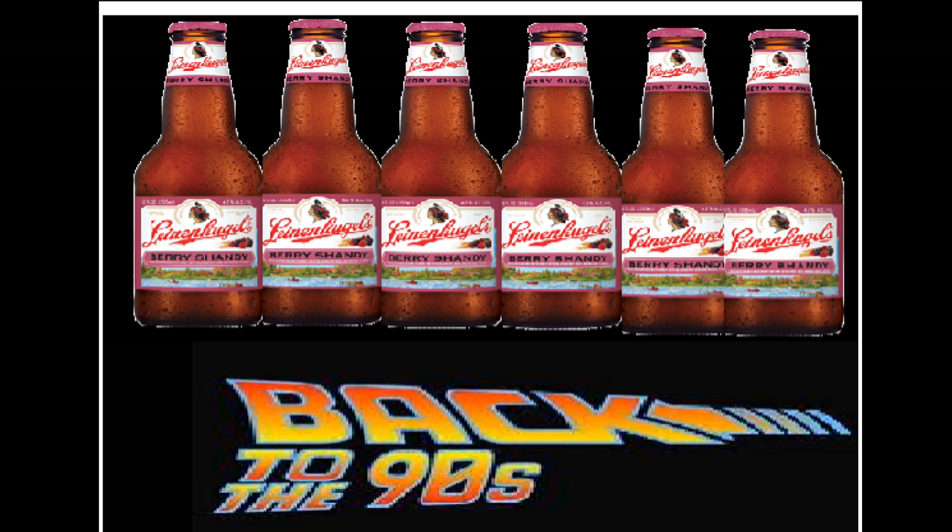Do they still sell Bazooka bubblegum? They might, but I don't think it comes with the comic books anymore. We gotta differentiate between regions — we were talking to a Canadian not too long ago and they still have candy cigarettes over in Canada right now. We've got five commercials that we're gonna play for you guys and just commentate over them — old 90s commercials, things that do not exist anymore.